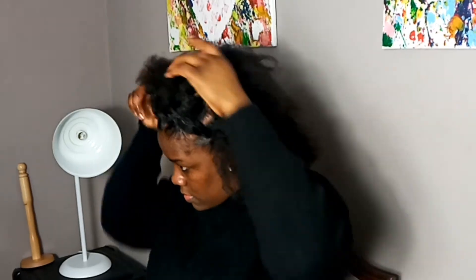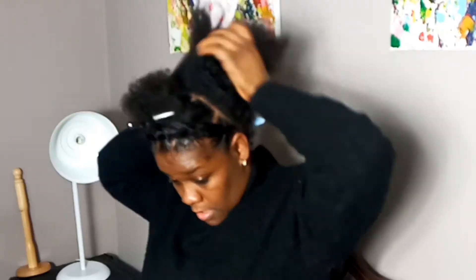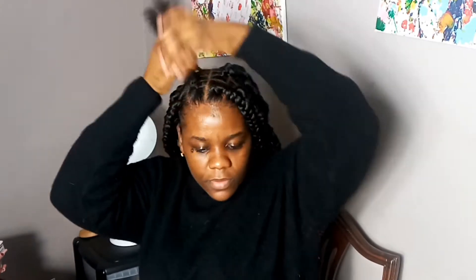Here you can see I've already put my hair in smaller sections, and I'm now going to prep to do the back of the hair. I'm very, very happy with the way my braids turned out — three remaining plots to go and I'm super excited about how it's turning out.